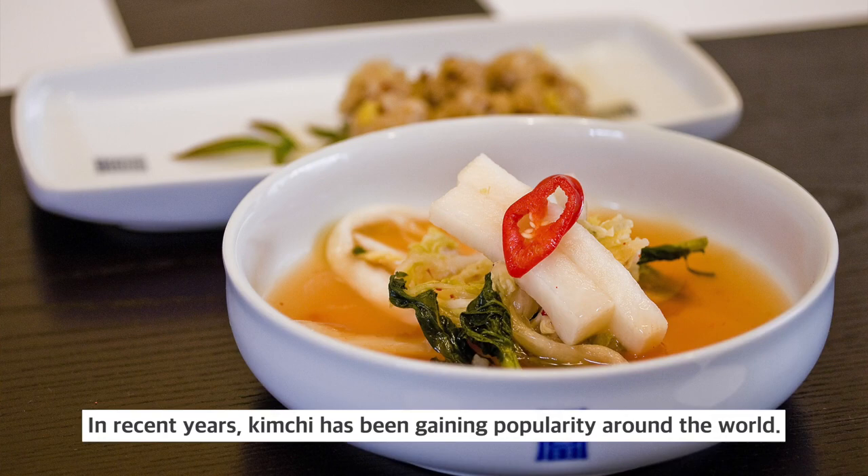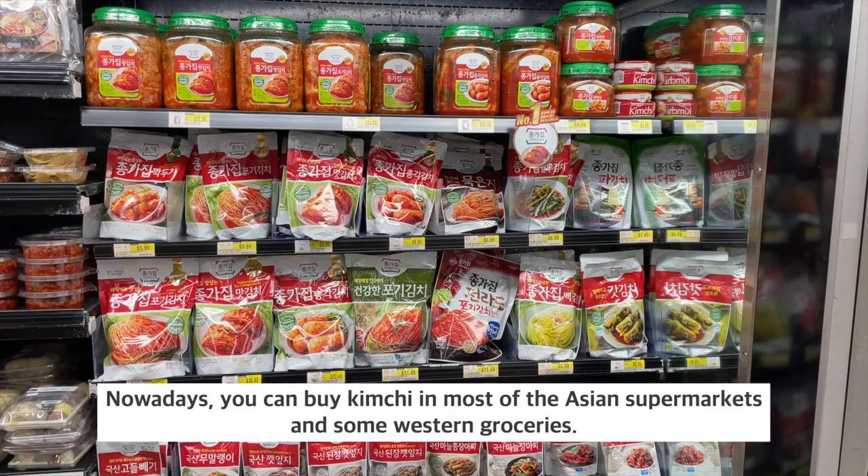Hi guys! I am Jackie, your guide to kimchi universe. In recent years, kimchi has been gaining popularity around the world.